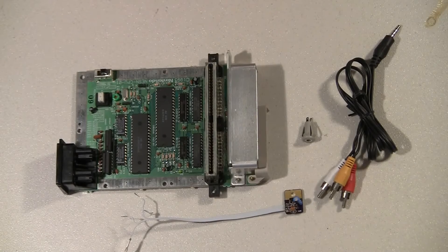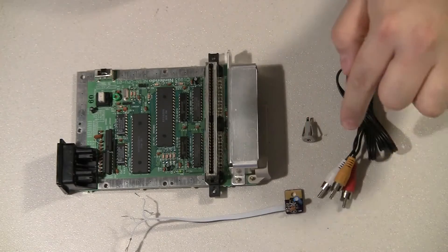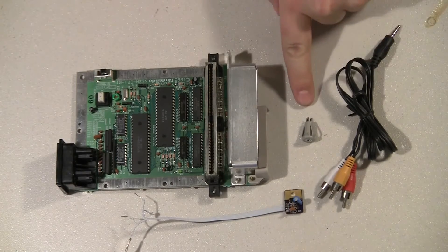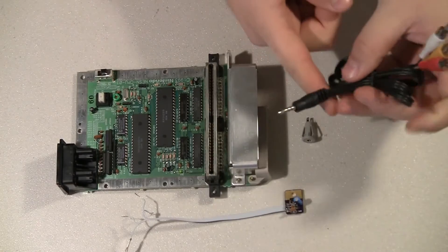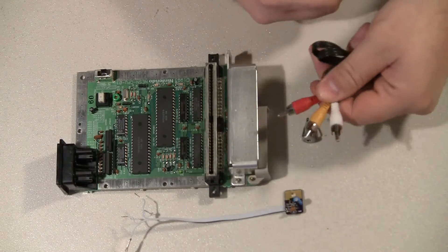This video is going to be a little bit different AV mod. I'm still using the same amplifier, but instead of having the three RCA jacks on the back of the console, we're going to use this phone connector. It's like a TRS, a true three-pole connector, which means I can use this cord, which has a headphone connector on one end and then the three RCA jacks on the other.